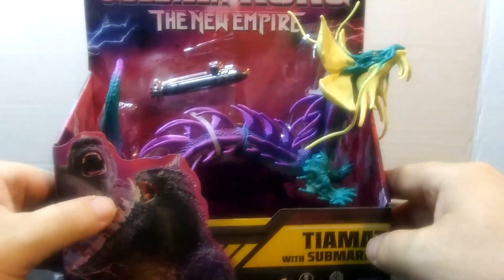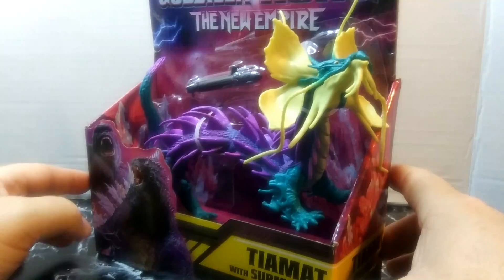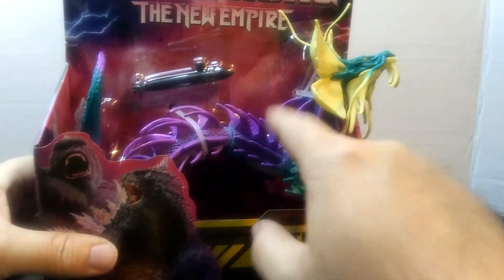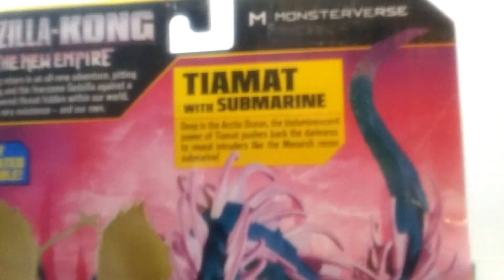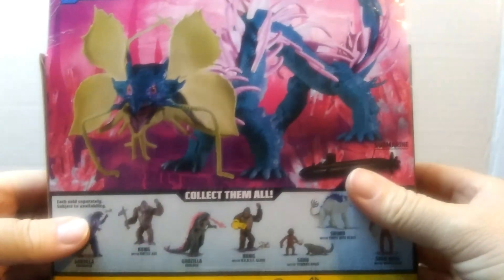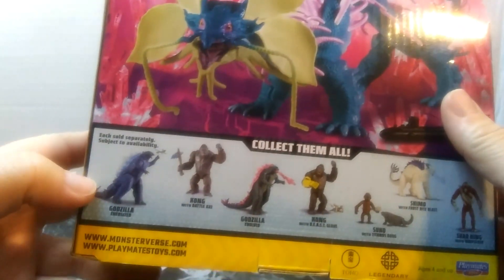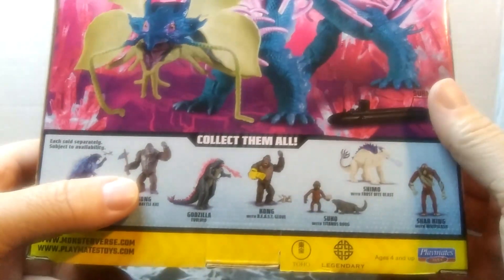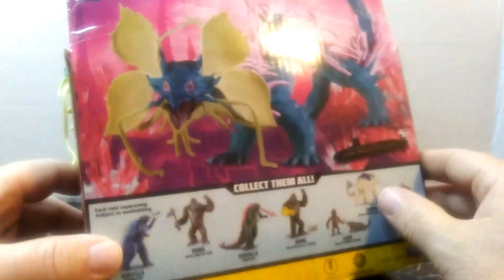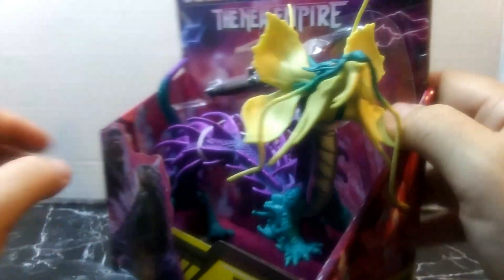I'll give you a little bit of a look at her — she has this yellow mist right here, but we'll get into the color once we get out of the box. Let's check out the box real quick, go and check out the back. She is the second wave, so we do have the Godzilla and the Kong right here, but for some reason they don't have Mothra on here — Mothra must be a special or something. I have not seen a Mothra in stores whatsoever, but I'm glad I was finally able to find this one.